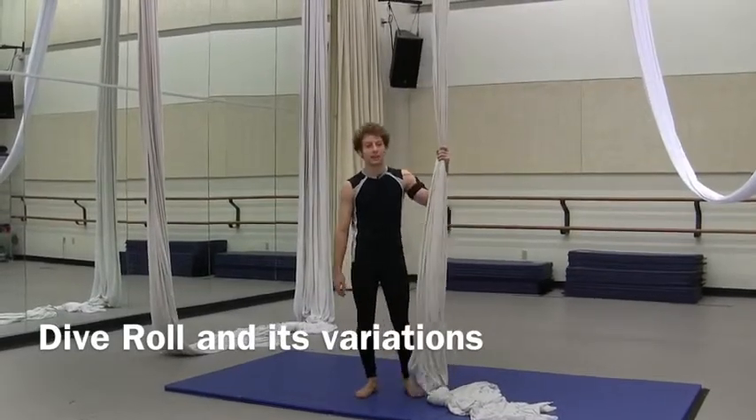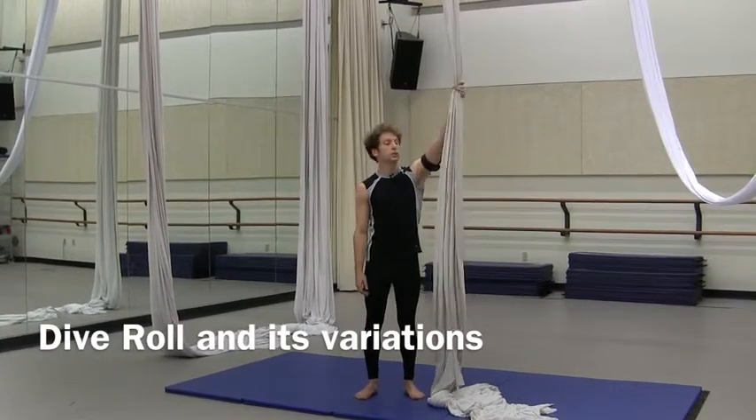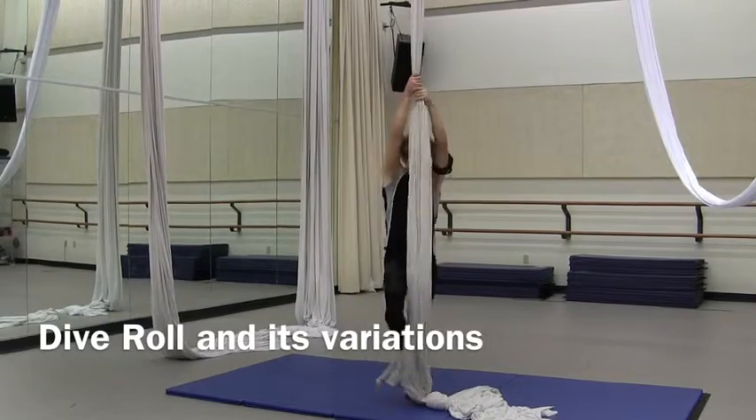Next we will do dive roll and its variations. Dive roll is an opposite side wrap. So you're going to start off with the silk on your left side. Climb up a few times.